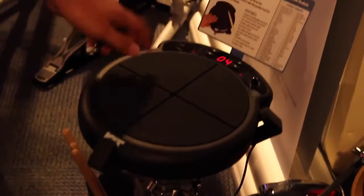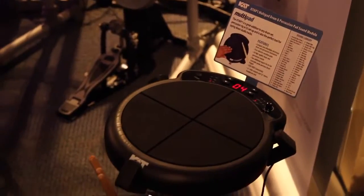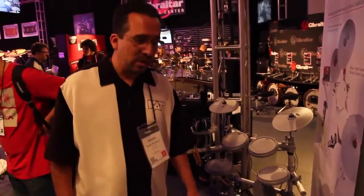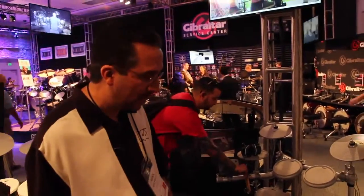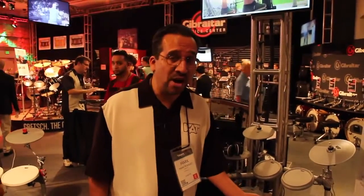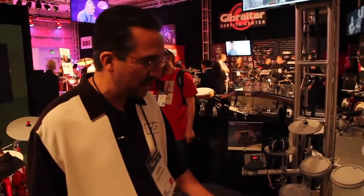So you can have your kick, your hi-hat, tom, ride, snare, and auxiliary percussion — 50 built-in sounds. It also includes USB and MIDI, so you can trigger a host of other sounds from your laptop. The unit is going street price for $119, so it's a pretty awesome new Multi-Pad.